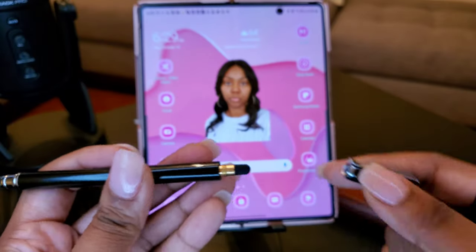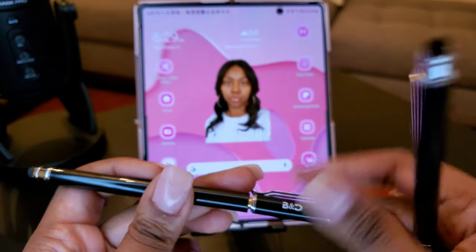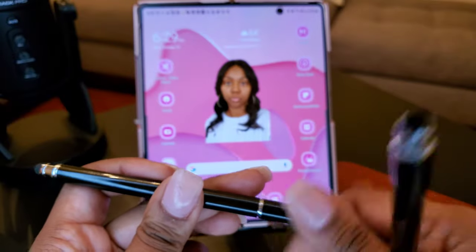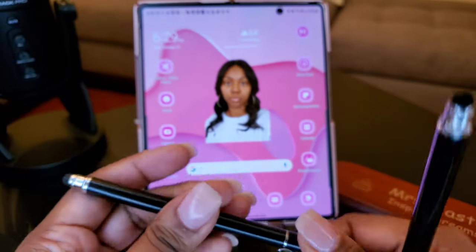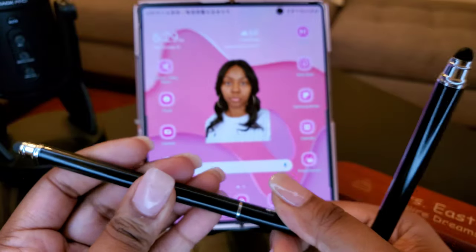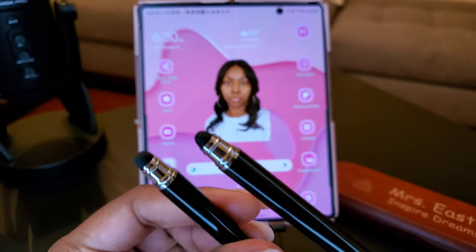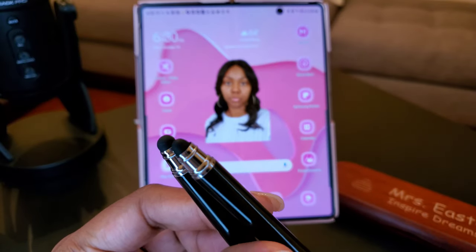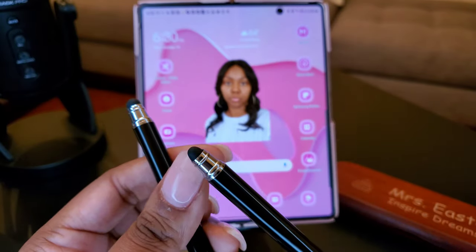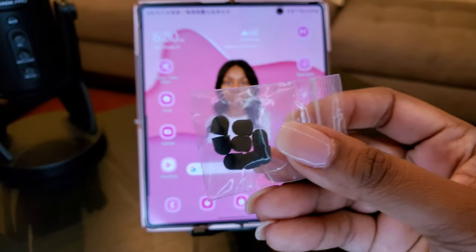So you have a bigger one and a smaller one. Now me, I'm not gonna go through all this twisting the end off — that's neat and everything, but I'm not gonna go through all that twisting just to get the smaller tip out. So what I did was I decided I'm just gonna put a smaller tip on here. That's the bigger one, that's the smaller one.